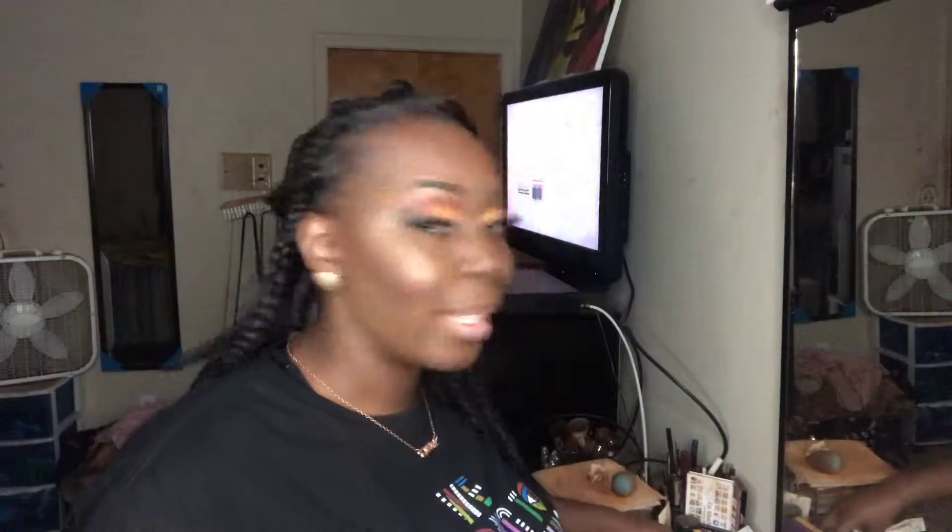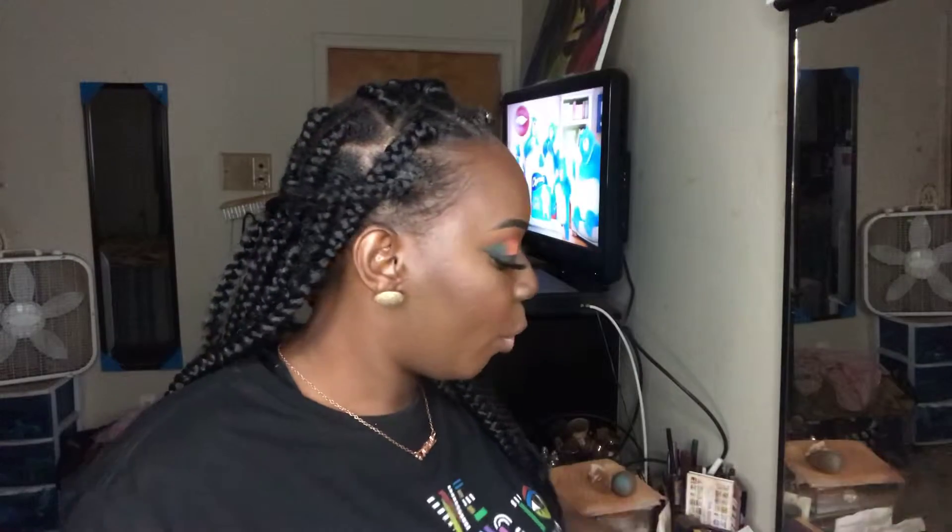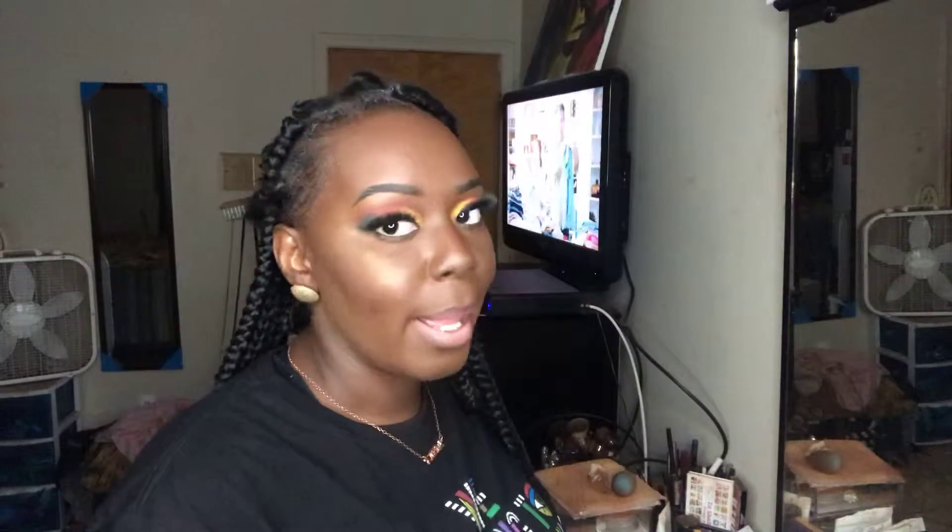I used the Huda Beauty foundation in the shade Mocha — it's really full coverage. I mixed that with a little bit of Lancome foundation because I felt the Huda Beauty one was a little light and I wanted to look darker. I use my Makeup Revolution concealer C13 — I love it, it's almost like the Tarte shape tape. I use C13 for highlight, and then I use the Makeup Revolution Contour C17, mixed with the L.A. Purple Halloween Concealer to really nail the contour look.